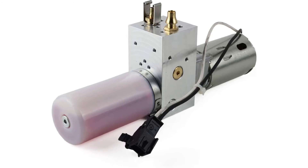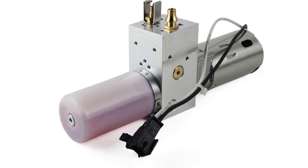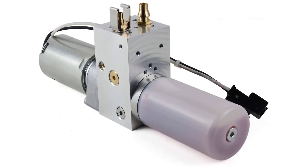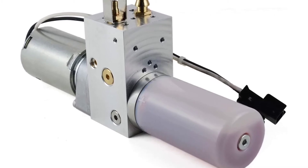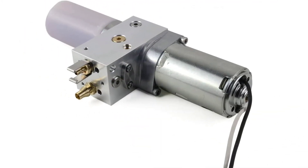Hydraulic liftgate pump. Replacement part numbers: 25965861, 20853013, 25835476, 13502688. Compatible with Cadillac CTS Wagon 2010, 2011, 2012, 2013, 2014.